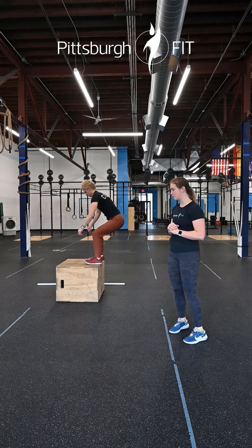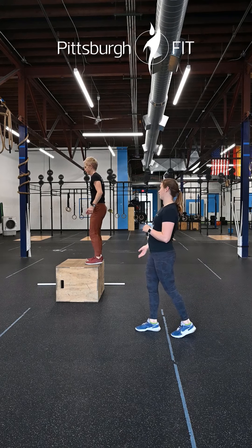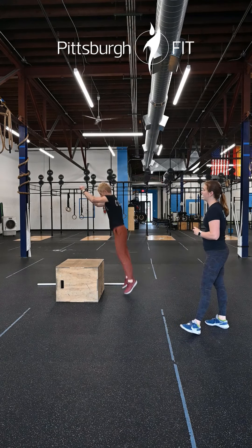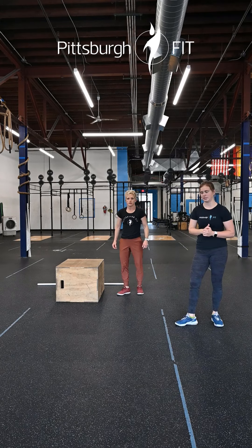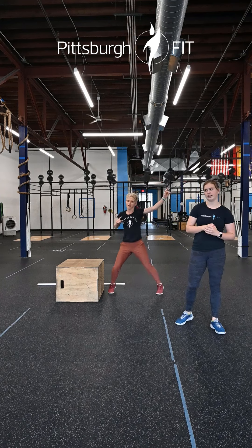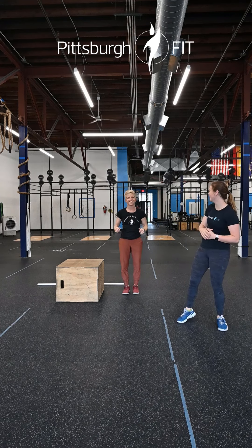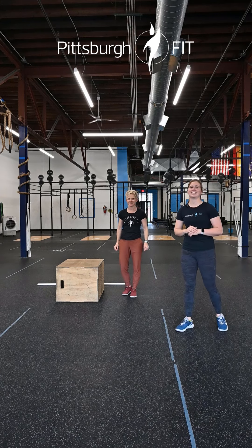Minute two: four to six box jumps or step-ups, keeping your eyes down, looking at the box at that landing position, then standing on up. Step-ups if you can't do box jumps. Minute three: 50 seconds of easy cardio choice — anything you want. You can do a little cheer or anything, just looking to move your body for 50 seconds.